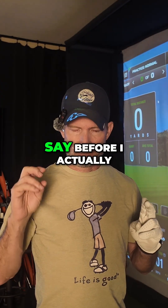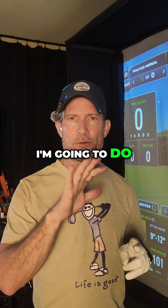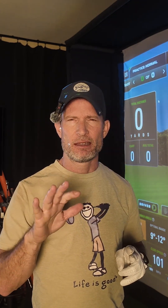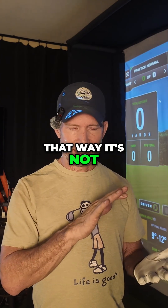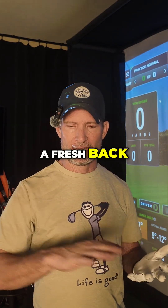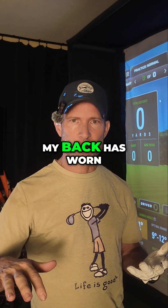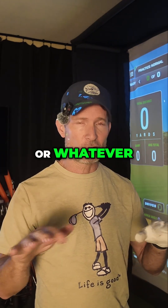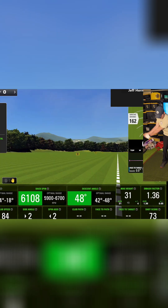One thing I want to say before I actually start hitting: as I go through these, I'm going to do the balls in five-ball shot increments. That way it's not like I hit all of the ERCs with a fresh back and the Cali Soft X are all after my back is worn out. It's more evenly spaced, so just wanted to throw that in there before I get going.